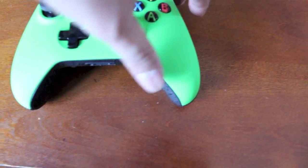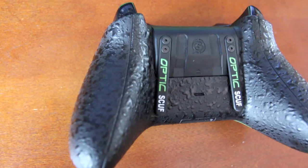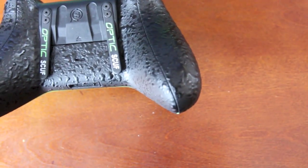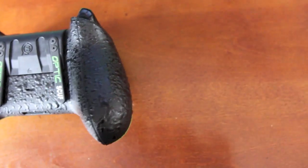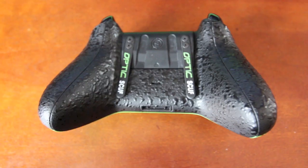The important part right off the bat is the new SCUF grip. All these little bubbles that you see feel amazing — it's like the rubber of a tire. It's really comfortable and it's anti-sweat, believe it or not. I used it all last night playing pubs.